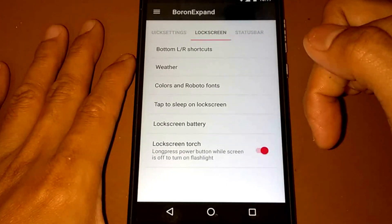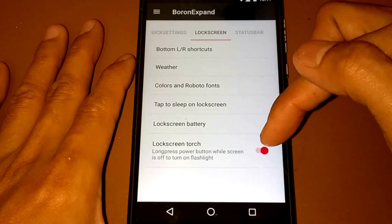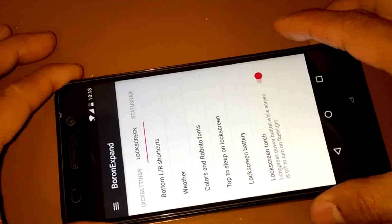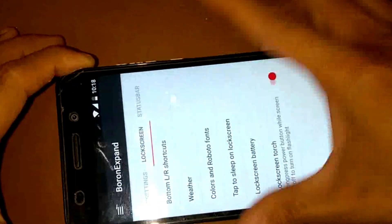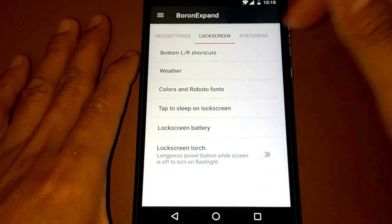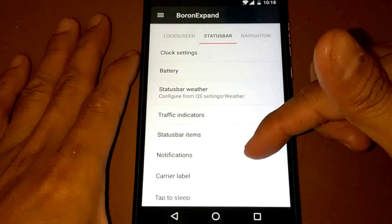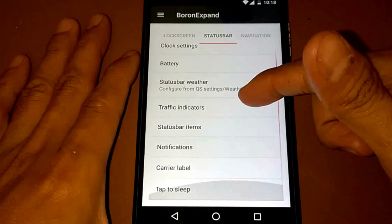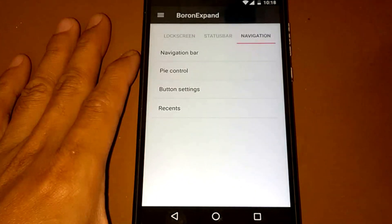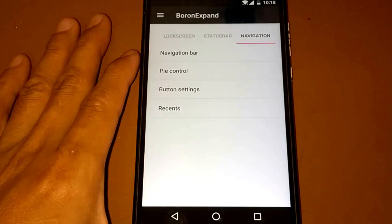For the lock screen torch — long press the power button while the screen is off to turn on the flashlight. Let's try this: turn off the screen, hold the power button, and it's working fine. For the Status Bar we have clock and battery settings, and lots of other options. Under Navigation we have Pie Control.